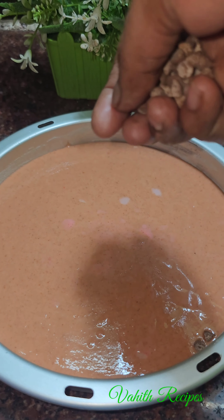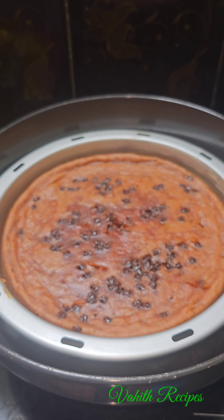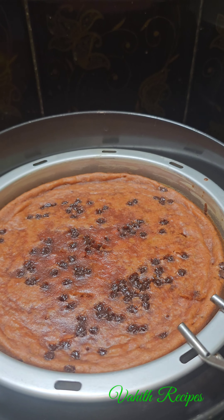Now let's mix it well. You can use a Marie Biscuit for this cake. In the bowl, we'll mix it well.